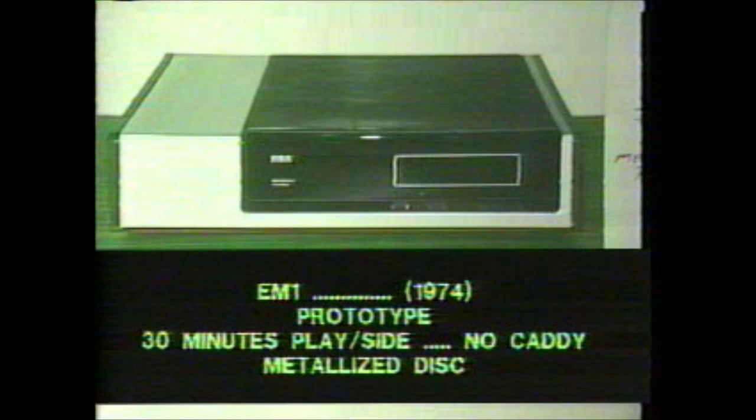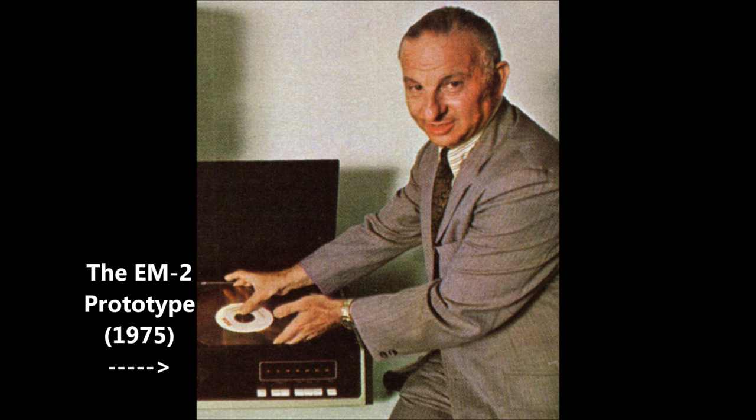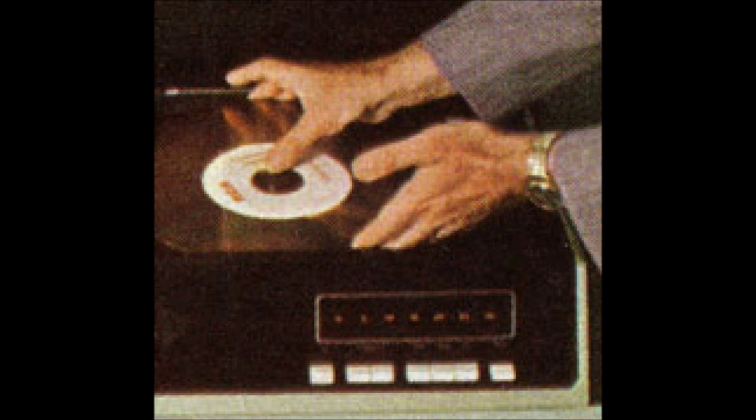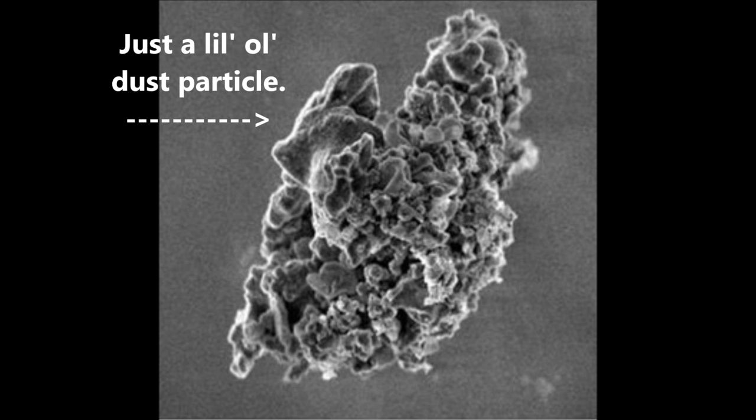Over the next several years, the CED's bugs continued to be slowly worked out. The most notable of these issues was how to manufacture and handle the discs. For the first decade-plus of development, the idea was that the discs would be stored in standard record sleeves and handled 100% manually. Given the speed that the discs played at — 450 RPMs for an NTSC model — even tiny specks of dust could cause the stylus to jump and hence skip, so this idea didn't stick.